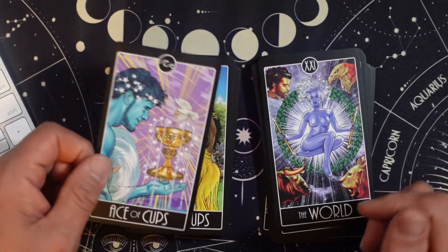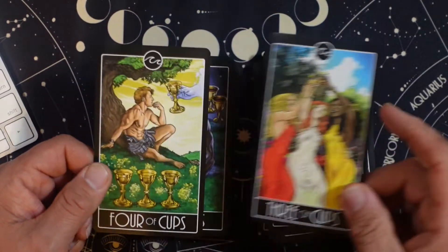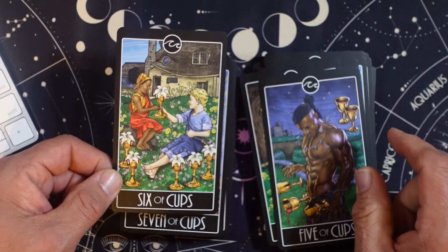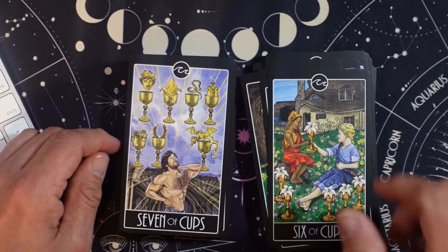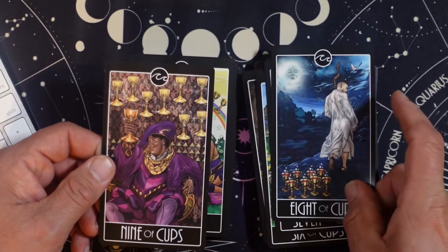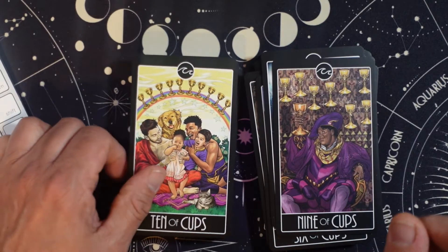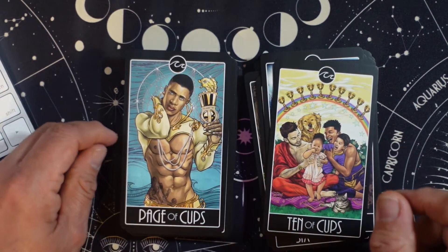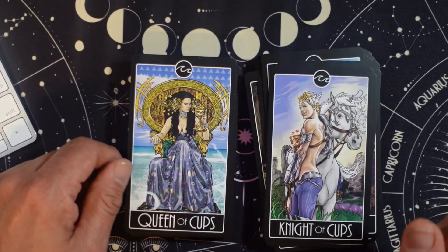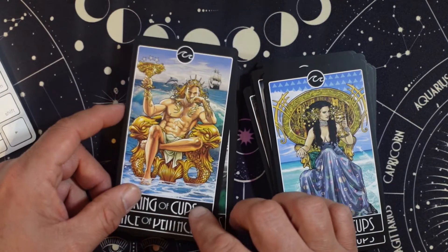Okay, getting to the Cups. Ace. Two. Three. I like the little water surge on top. Four of Cups. Five. Six — a little Rider-Waite-Smith there. Seven of Cups. Eight. I love a fat and happy Nine of Cups card — I just do. Ten of Cups, happy family. Page of Cups. Knight. Queen. And King. The cards aren't sticking together — I thought they might because of the gilding; sometimes the gilding will stick together.